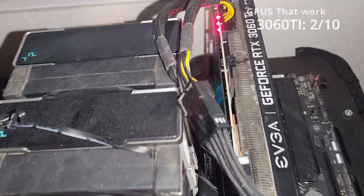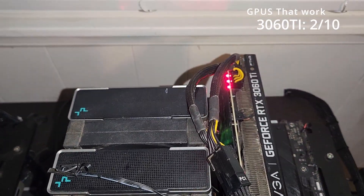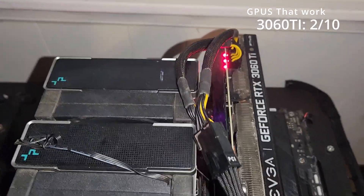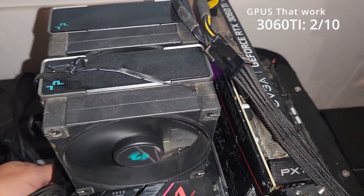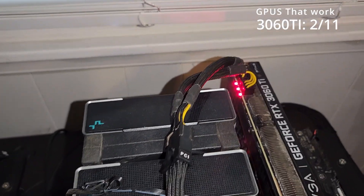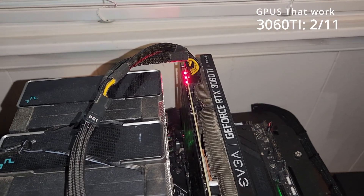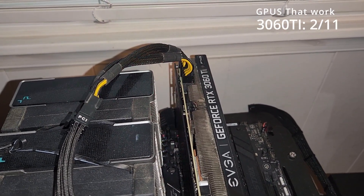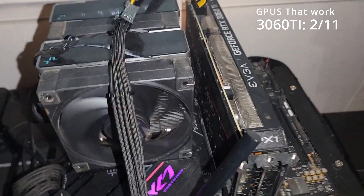Yeah, this one's definitely kaput. I don't know what's wrong with it, but I've seen this one before — that's dead. These ones are definitely hard to repair. So another one bites the dust. Same issue with this one — kaput, goodbye. Same issue, fans ramp really fast. I've seen this before. These might be fixable, maybe difficult. I'm not sure.